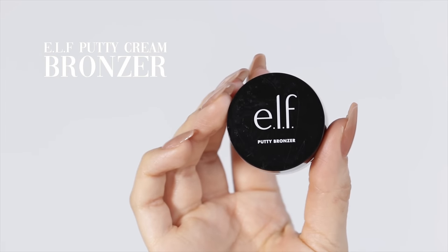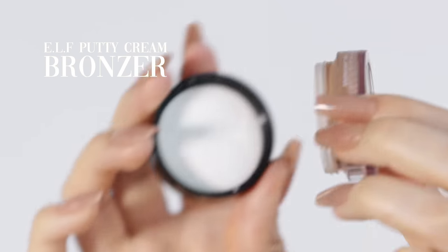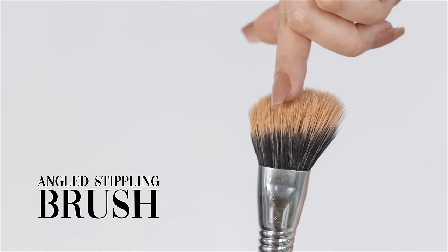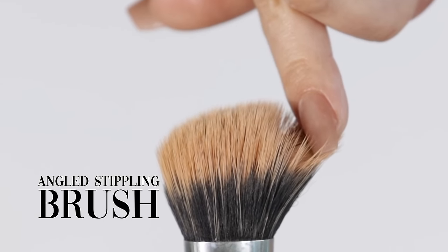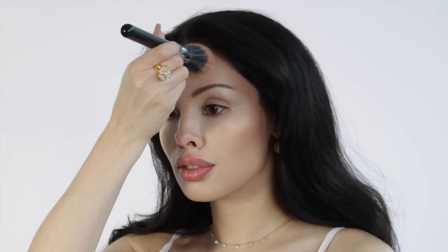Underneath my eyes is where I want the most coverage because there's pigment I want to cover and I want it to look really smooth. The under-eye is really the only area where I don't want my concealer to fully blend into the skin — I want it to lay on top so it smooths out the texture and makes the makeup look flawless. Now I'm using an angled stippling brush, which has double-packed bristles at the base and half-packed longer ones at the tip, giving control at the base and softness at the tip for an effortless blend. I press the bronzer putty into my skin and it blends within seconds.